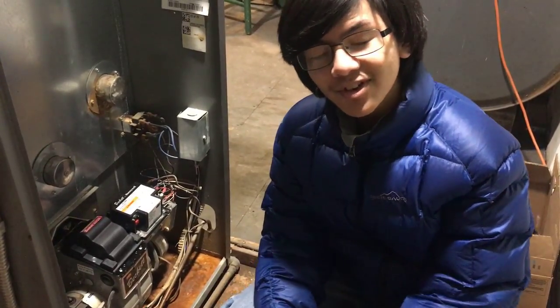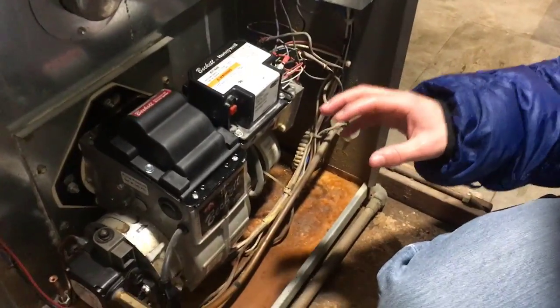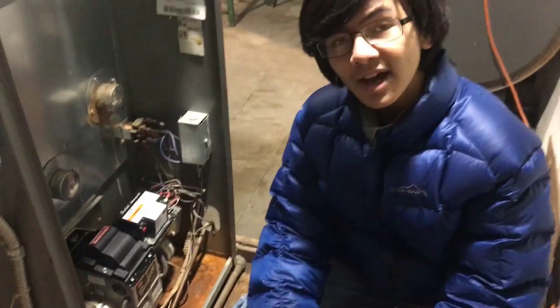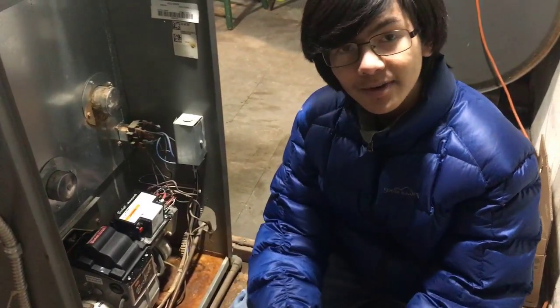Hi, I'm Maimon, and today I'm going to share with you what we learned while trying to fix our recently broken oil fire burner. And if you also have an oil burner that's not working and you're trying to figure it out, then maybe this video will help you.